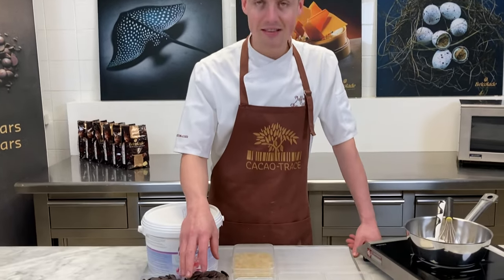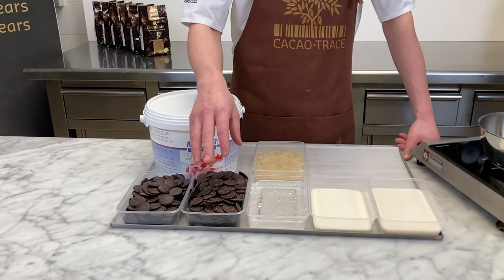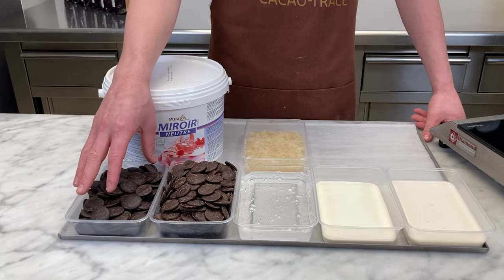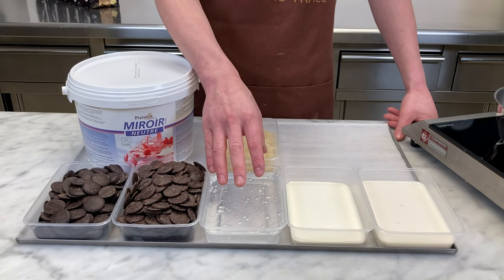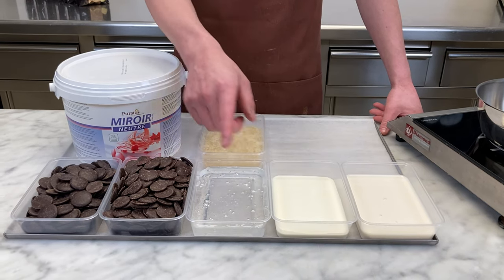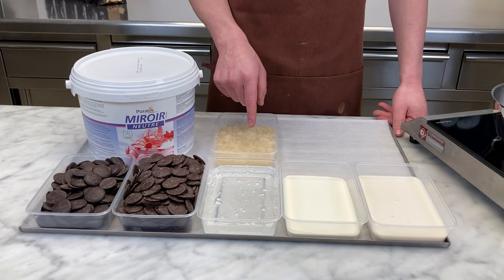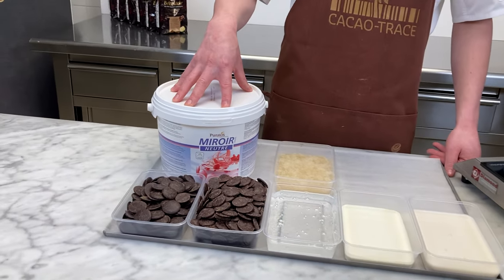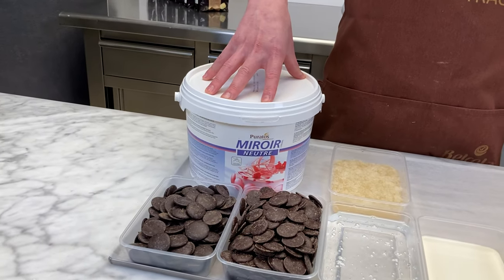Let's make a chocolate glaze — a good chocolate glaze based on Belcolade chocolates. We will use two Belcolade chocolates in this recipe: our 65 bar selection cacao trays and our ebony cacao trays, our pure cacao mass. We also need glucose, which we will boil together with milk and cream. We will pour this on the chocolate and incorporate our pre-soaked gelatin in cold water. At the end we also incorporate our miroir neutre — our neutral glaze.